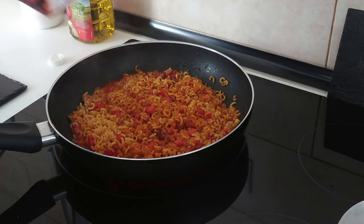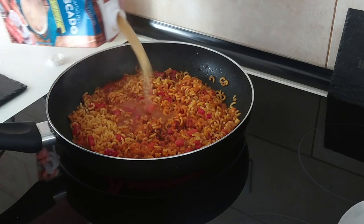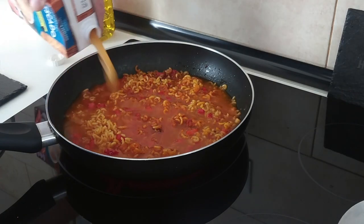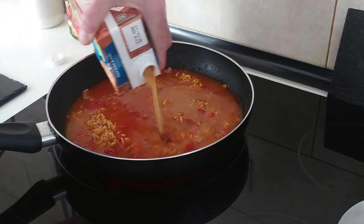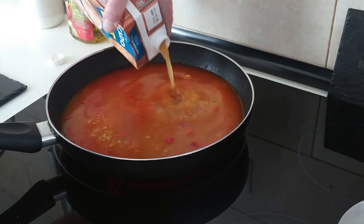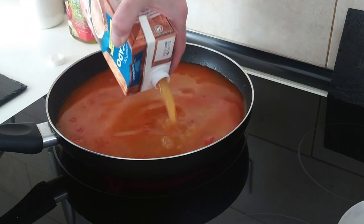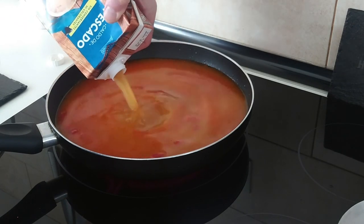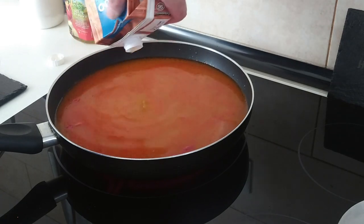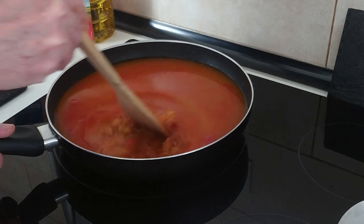Let's add this litre. If you don't have this broth you can always use a stock cube or two, sprinkle it in and then add the water. So that's the whole one-litre carton in. Let's give this a little mix.